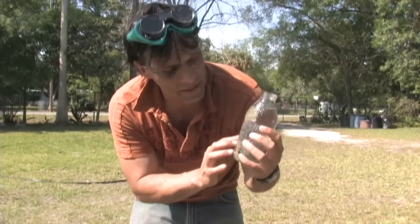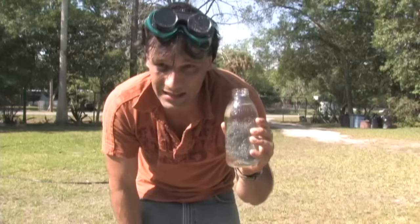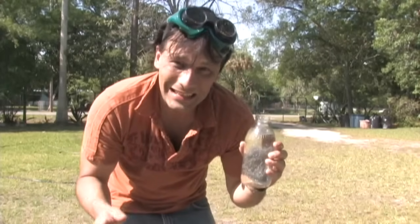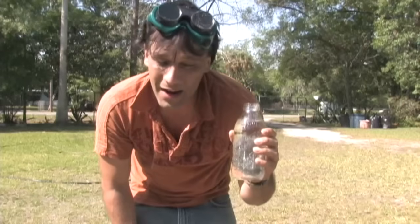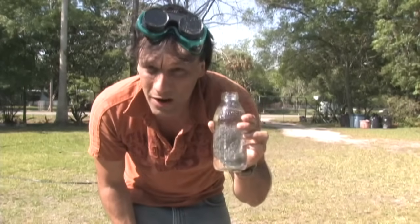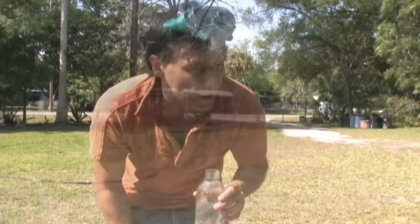In regards to a steam engine, I wouldn't recommend putting this glass under pressure. There is glass out there that would work for around 60–70 psi, so if anybody has any ideas on that, feel free to post it in the comment section below. We're going to get on this and see how long it takes to get this to boil.